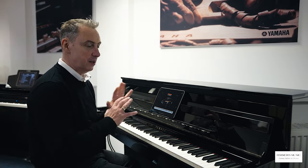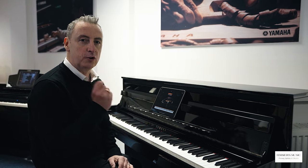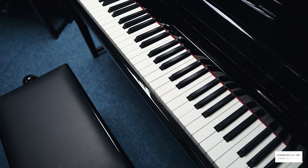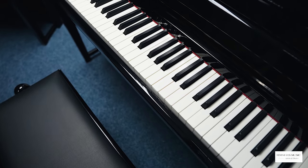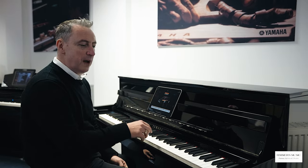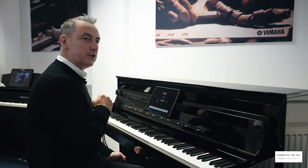Let's take a look at the keyboard and some of the fabulous sounds. It literally has hundreds - over 500 sounds on it. There are lots of sounds, but what you want are good quality sounds and a good feeling keyboard. Well, this has a grand touch keyboard with a slightly longer key with a counterbalance. The keys are wooden. What does all that mean? It means that it feels just like a grand piano and it's just beautiful to play.